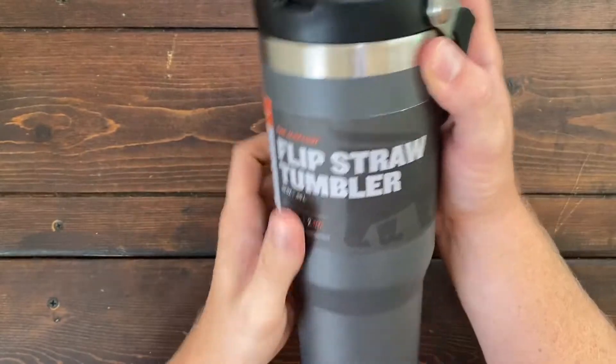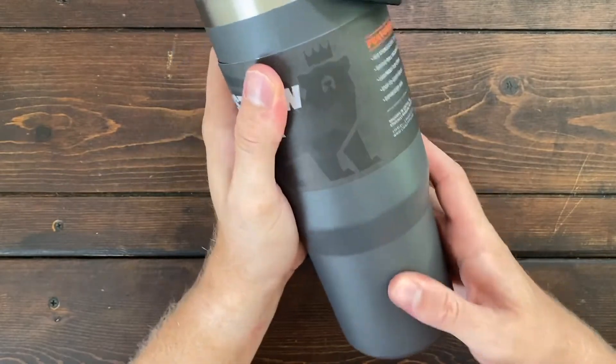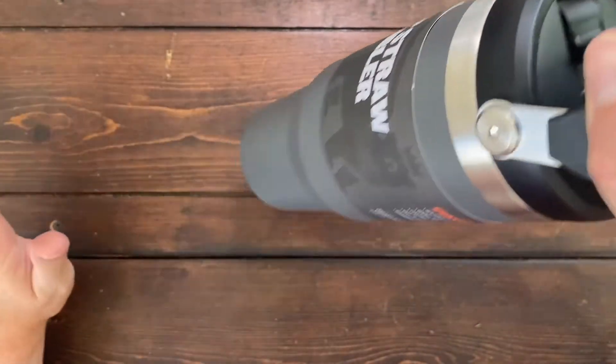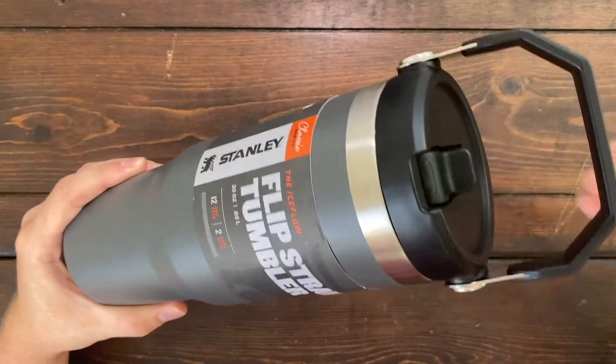I really love the size and the feel of it. It feels great in the hand — I don't feel like I'm going to drop it — and that has to do with the grippy stainless steel. On top you have a really sturdy handle with no give or bend, which makes it easy to carry and you're less likely to drop it.